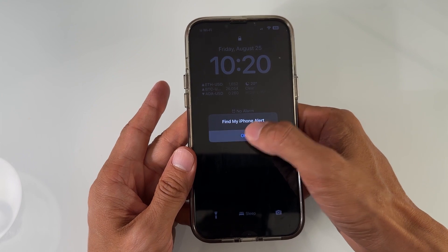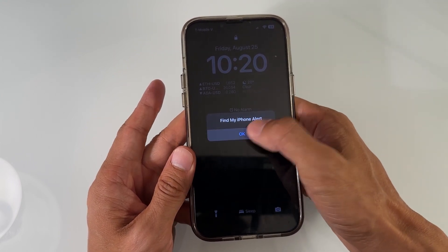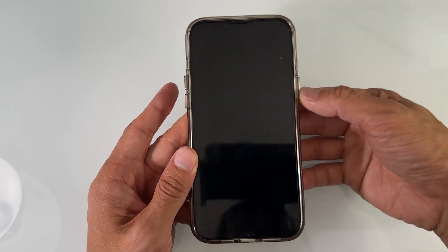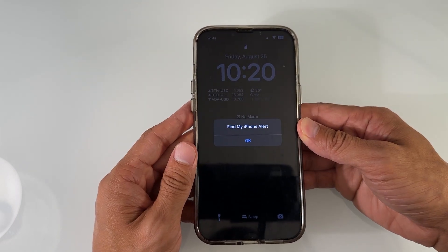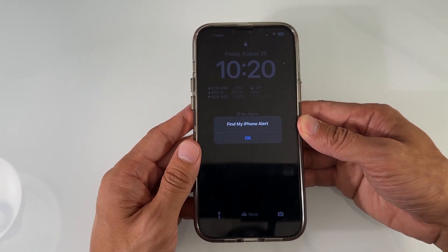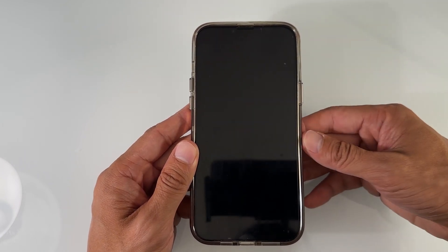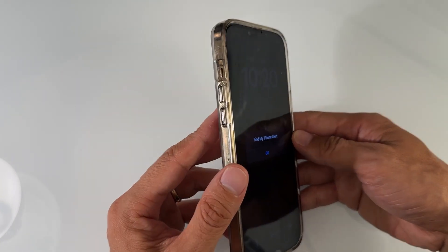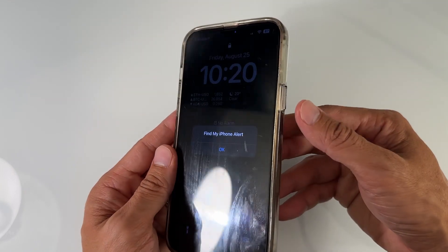Even if I hit OK, the dialogue is not going to go away. This is going to work for a black screen or a frozen screen. This method requires you to do a soft reset, which is a soft restart — it's going to restart the phone without doing anything to the data. So let's do this. Locate the volume up and volume down buttons.